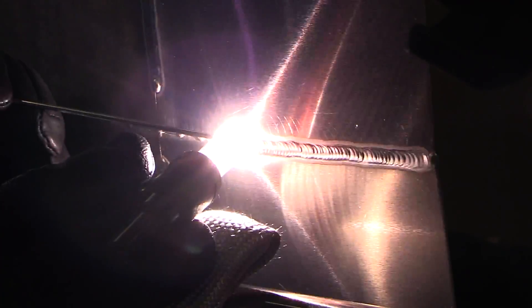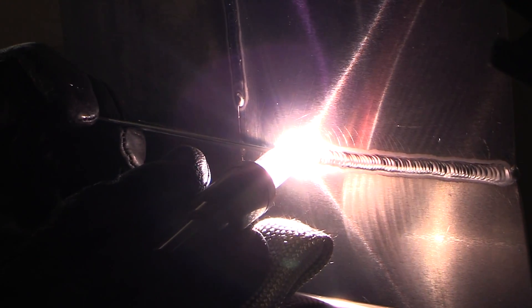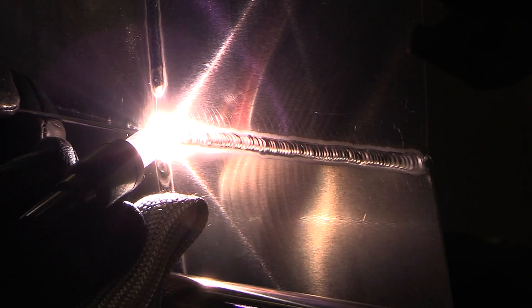In the earlier video I used 1/16th filler metal for the whole thing. While it worked out fine, I wound up having what looked like a little low place at the top of the bead. Using the 3/32 is helping me fill that puddle in and keep up with it a lot easier.